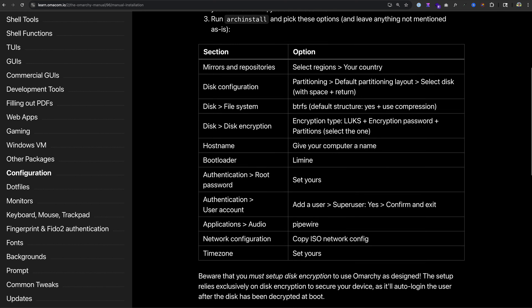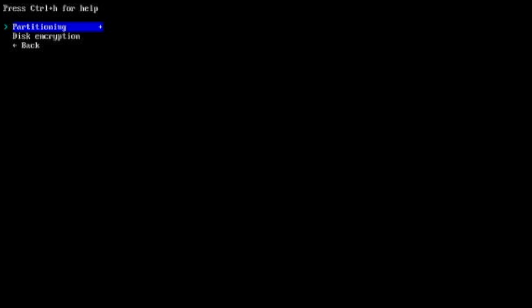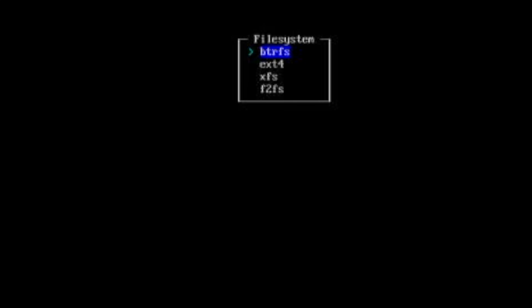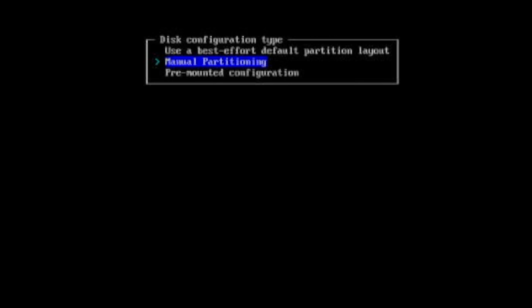Set each setting as detailed in the manual installation guide — be sure to do them all. The tricky part is disk configuration, because the guide doesn't tell you how to partition. Choose disk configuration, partitioning, and use a best effort default partition layout. Select the disk you want to install Omarchie on — not the USB disk, not the Windows disk, but the other one. For me this is the 2TB NVMe drive. File system is BTRFS — Btree File System. For the note about using default subvolumes, choose yes. Use compression: yes. Now choose partitioning again, and this time choose manual partitioning. Select your disk for Linux.